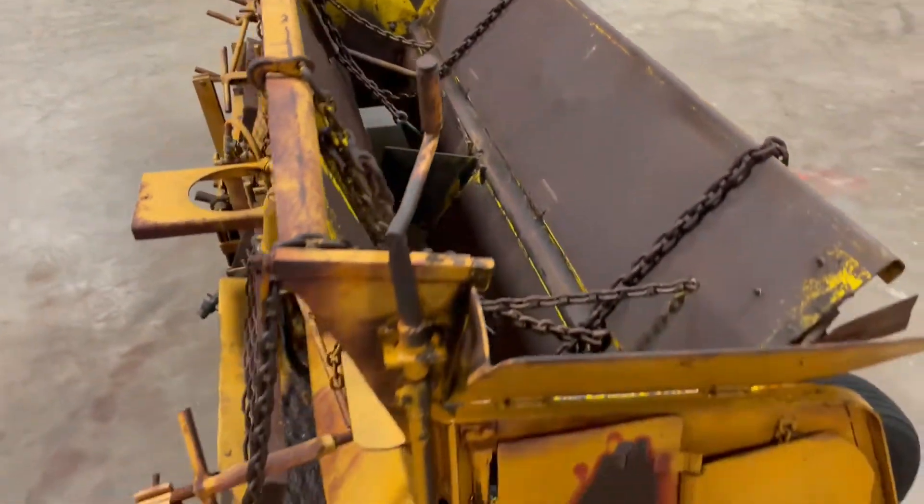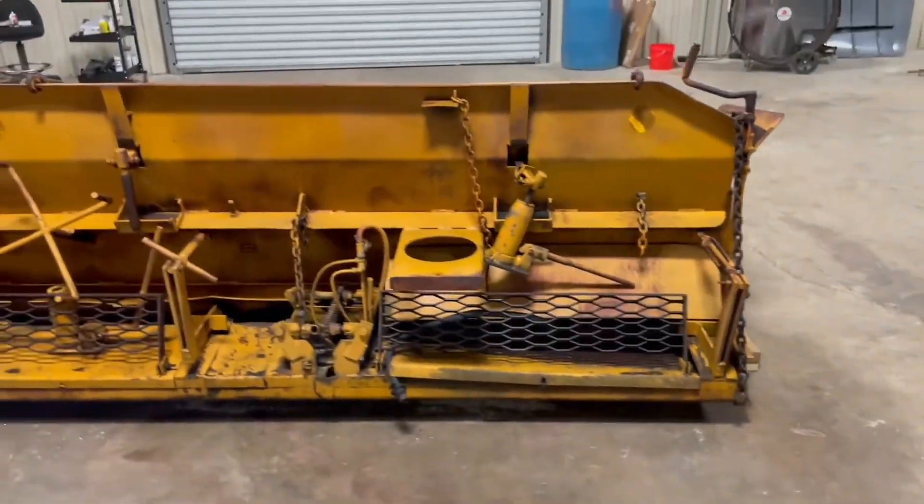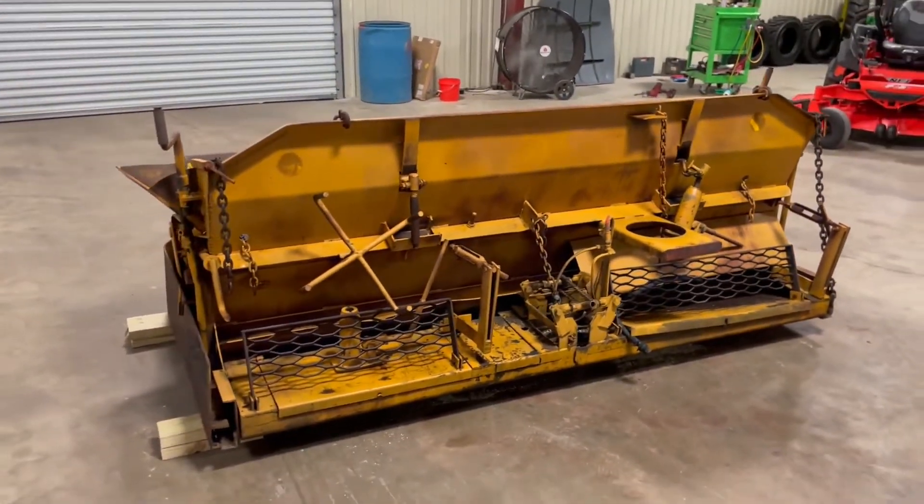Lee Boy makes some really good stuff. This is a Lee Boy rear dump truck tail spreader — you just hook it up to your dump truck and you let it spread. One of our team is always going to find this piece. Come to Southwest, that's what we're all talking about. Thank you.